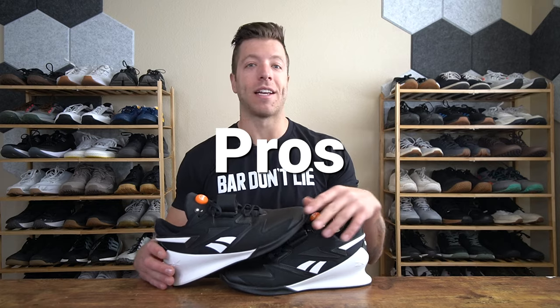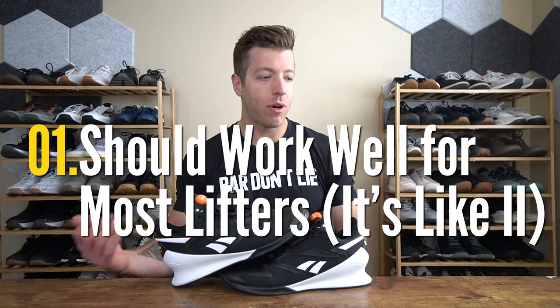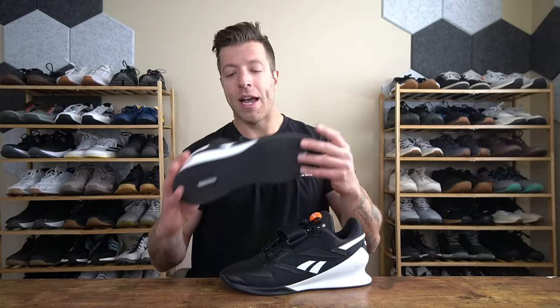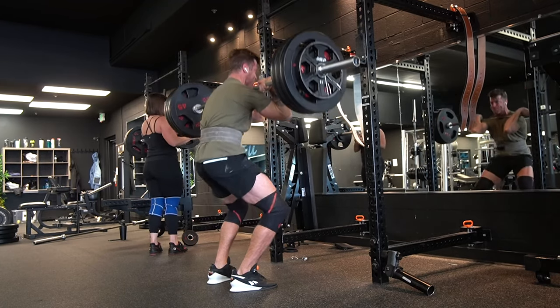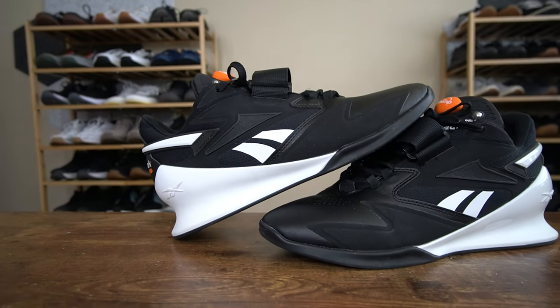Three pros I have with the Legacy Lifter 3: number one, if you're investing in a shoe for squats or even some Olympic lifting, this will be a strong performing shoe. It performs pretty much the same as the Legacy Lifter 2, delivers a good level of stability, and you have a nice level of traction with its outsole. So if you're investing in this shoe for squats, Olympic lifting, and even some recreational lifts on machines, I think you will like the overall performance.